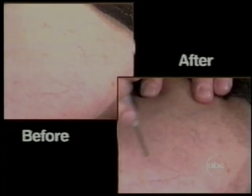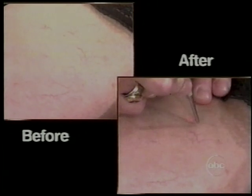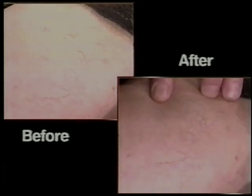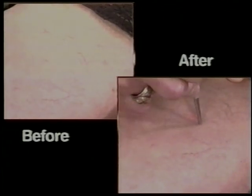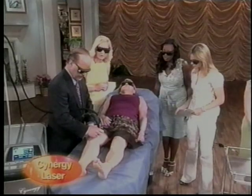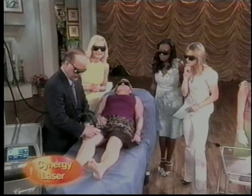You might need one to three treatments to completely clear the leg. We have some before and after results that we can show you. About $400 to $600 a treatment. There's not a lot of downtime with this — you might have a little bruising, a little streaking after the treatment, but we can completely clear the spider veins from the legs.